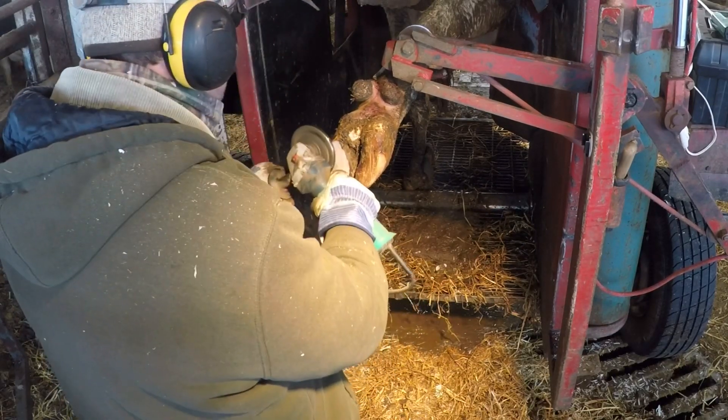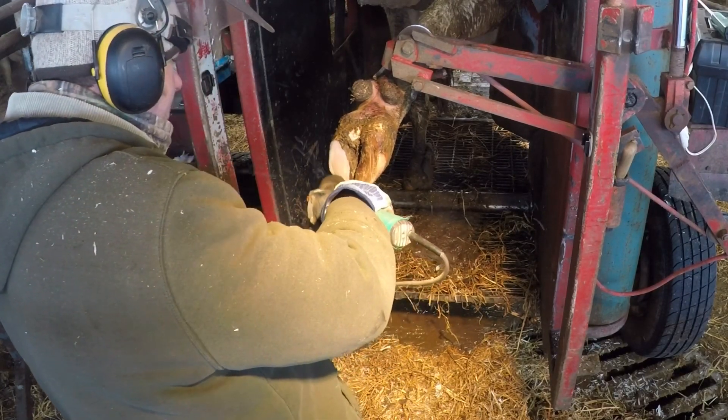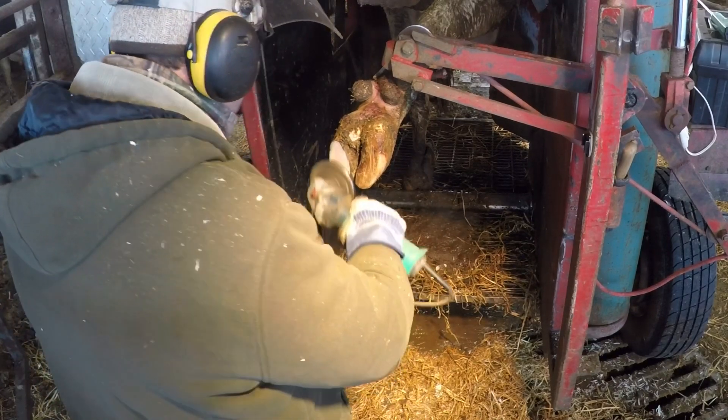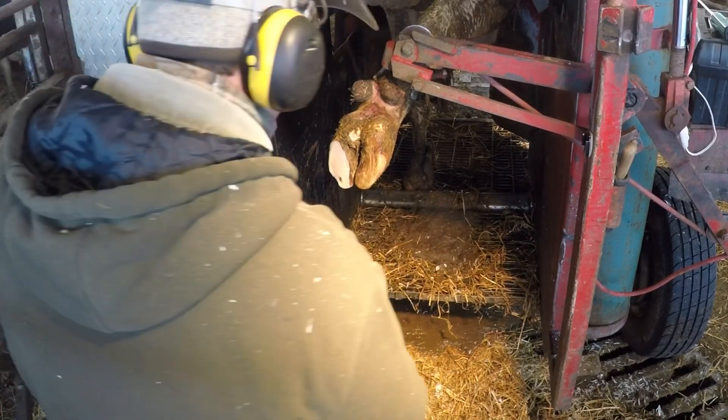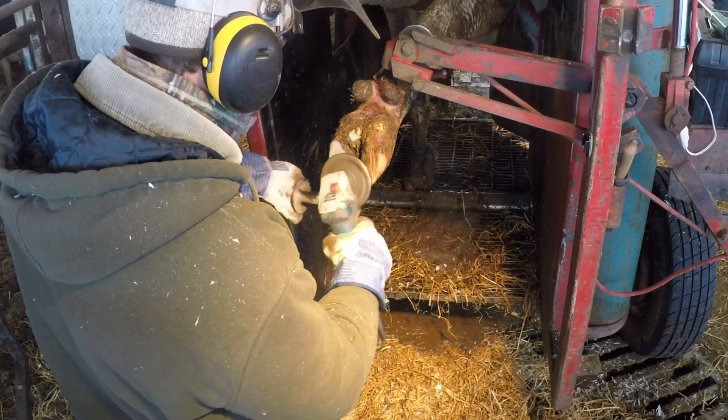Welcome back. On today's video, we're going to be looking at a cow named Candace. She's exhibiting some severe lameness and has an ulcer on the medial claw of her right rear foot. We're going to clean that up and apply a block to that lateral claw — that outside claw — to take the weight off and to elevate that medial claw to give it time to heal.